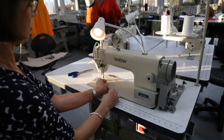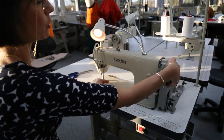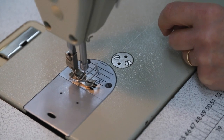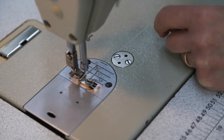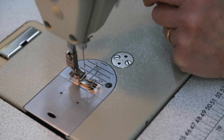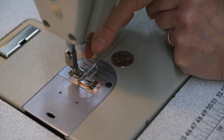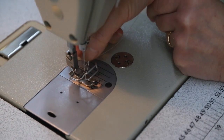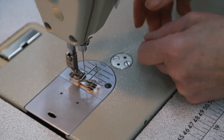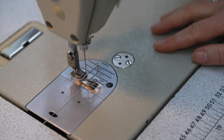We can hold onto the thread with our left hand and bring the flywheel towards us, and the needle will go down into the machine and then come back up again. If we give this thread a tug, up comes a loop of thread — and this thread is your bobbin thread. So we can pull that through, and now we are ready to start stitching.